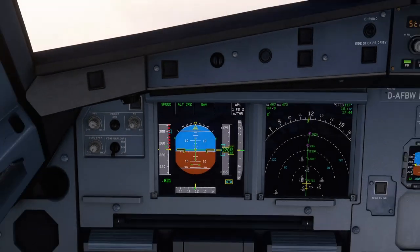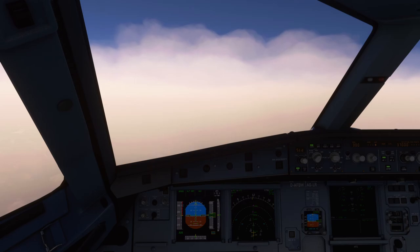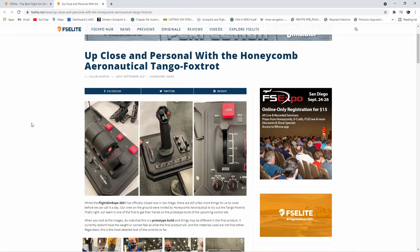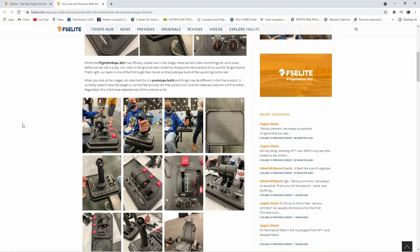Hello YouTube, I'm Pilot Stud and welcome back to another video. Today I'm taking a look at some more Microsoft Flight Simulator hardware, taking a look at this awesome product. So here we are on the FS Elite website. Full shout out to the team there — they're the ones that have gone out into the field and got these photos and videos. I do recommend you look out on their website.